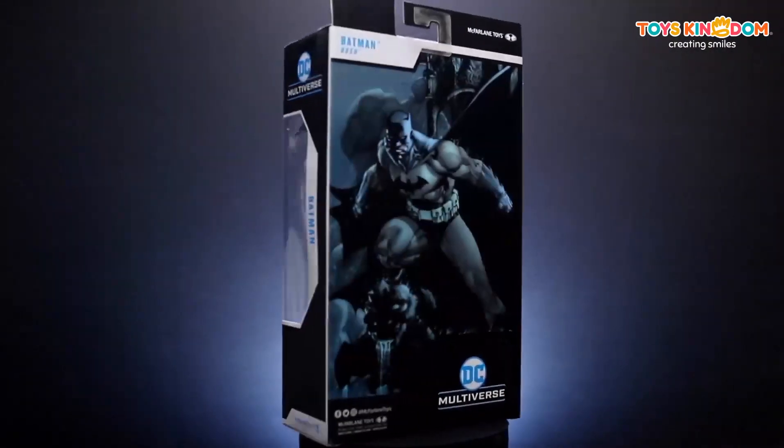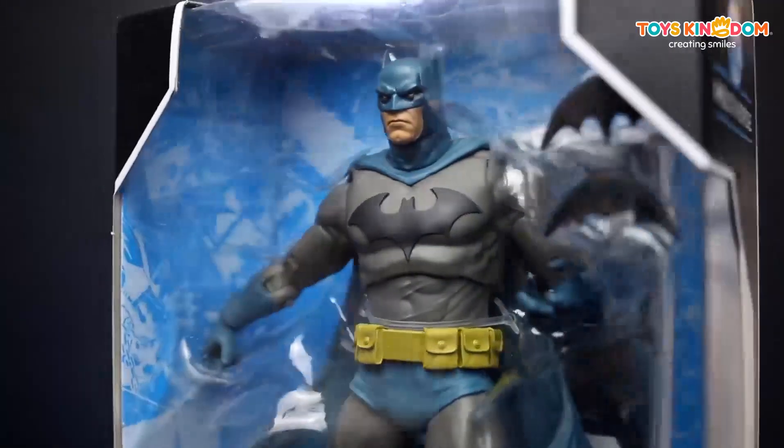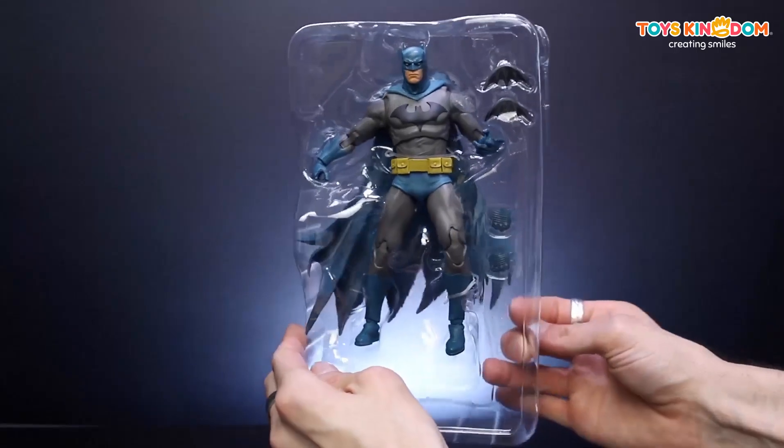We are checking out the McFarlane Toys Batman Hush, based on his appearance from the popular comic book Batman Hush. This figure comes in a DC Multiverse style window box featuring art of the caped crusader.